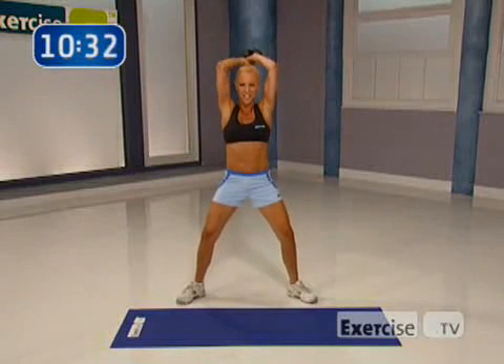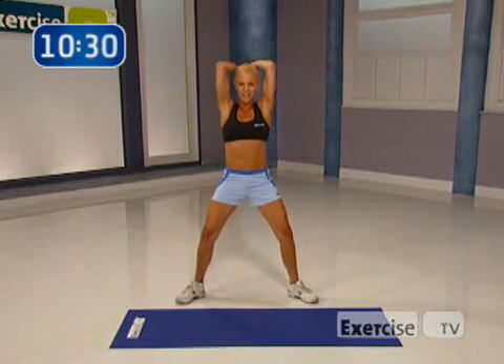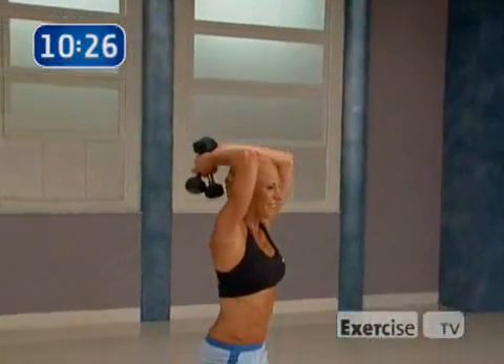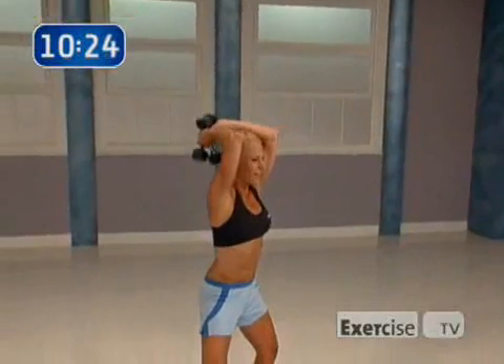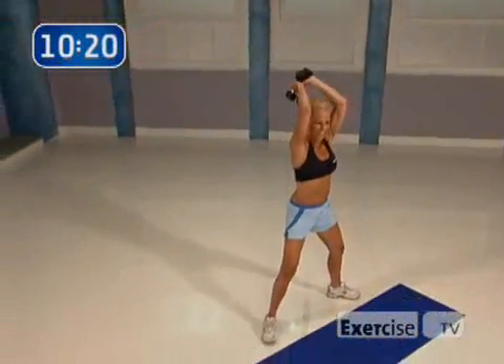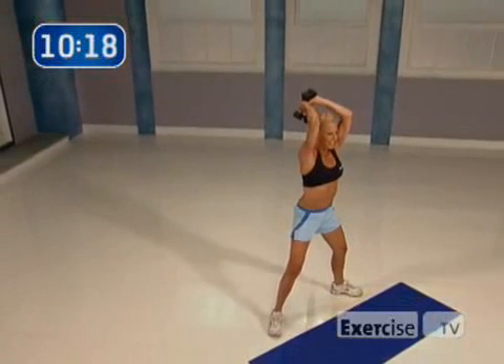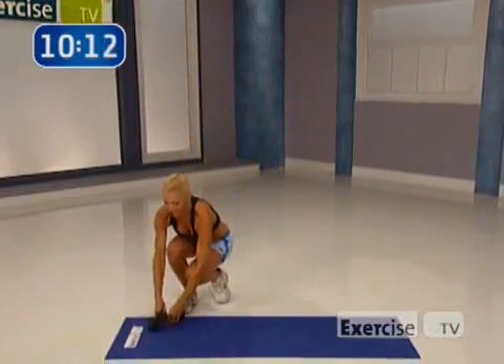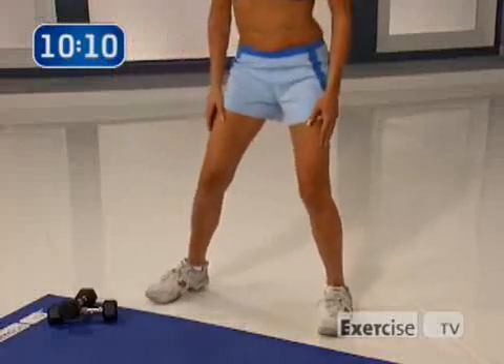All right, you guys. Bring it up — triceps. Are you ready? I just want you to pulse it down right here. Eight, seven, six, five, four, three, two, last one. Hold it there. Bring those weights up. Awesome job. Put the weights down. Stand back up. Great job.